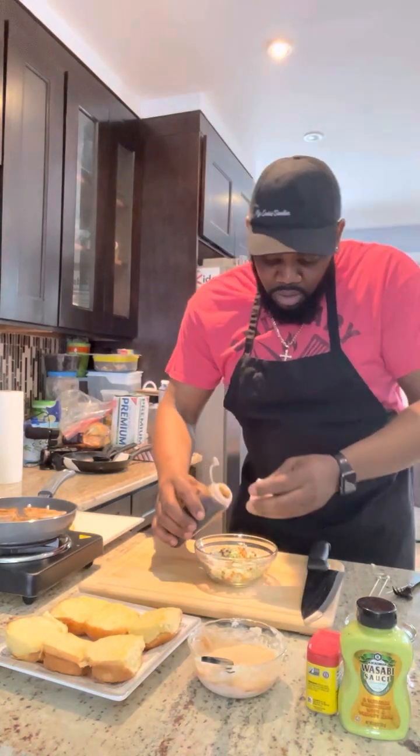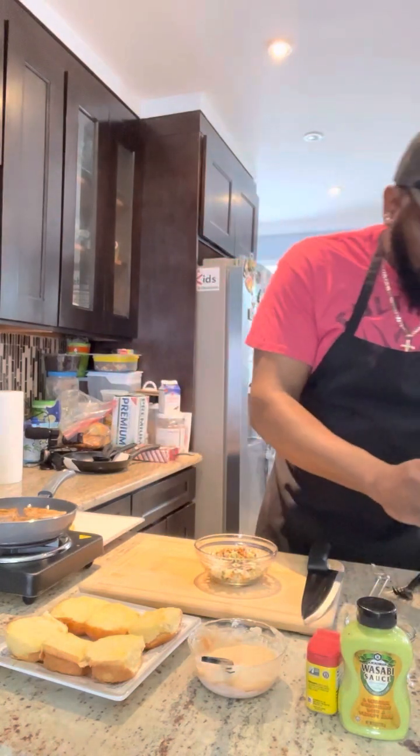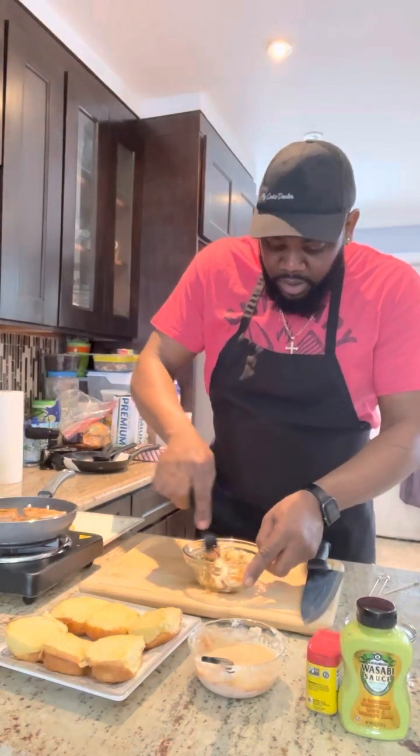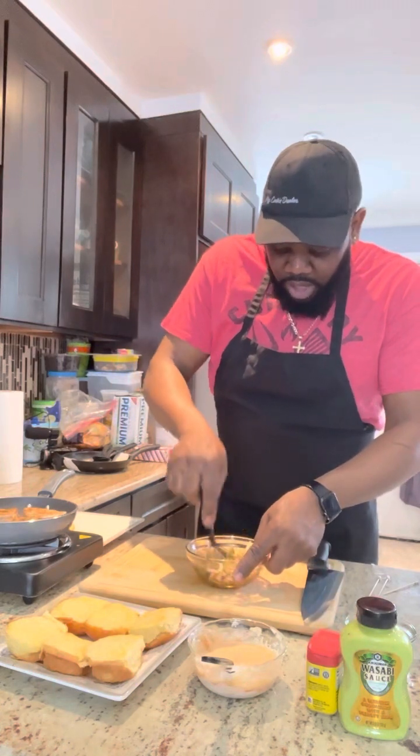Take some of that out — there we go. This is gonna be my little slaw for my slider. Guys, you're gonna love this.